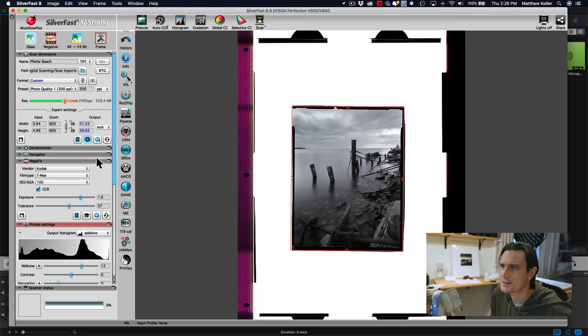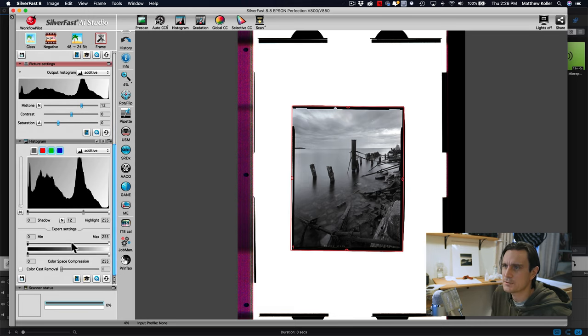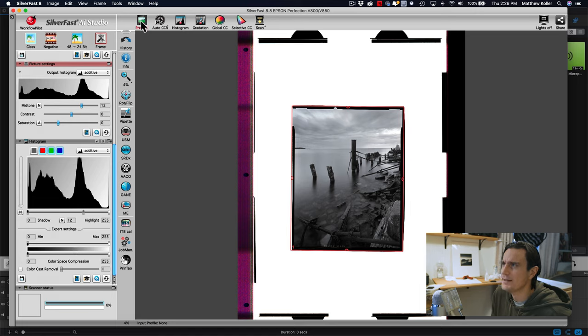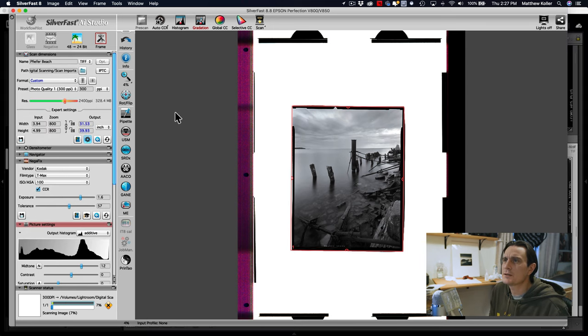I pretty much scan everything at maximum resolution — if I ever want to print it I'll want the best resolution I can get, and I can always downsize if needed. We'll go ahead and hit scan, and that's going to scan this into a folder.